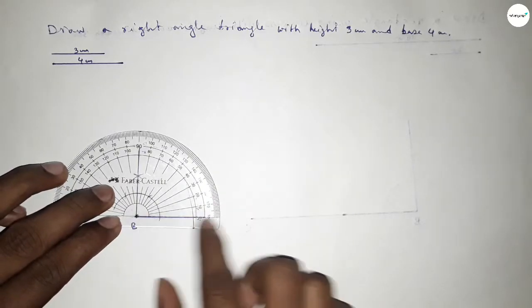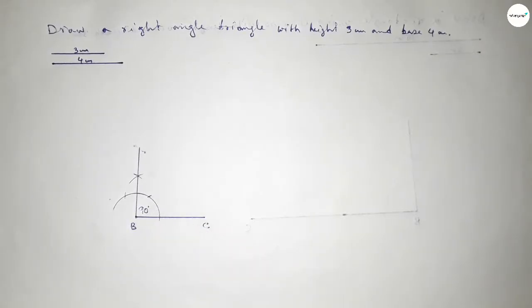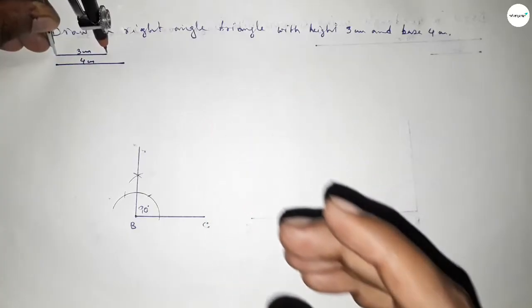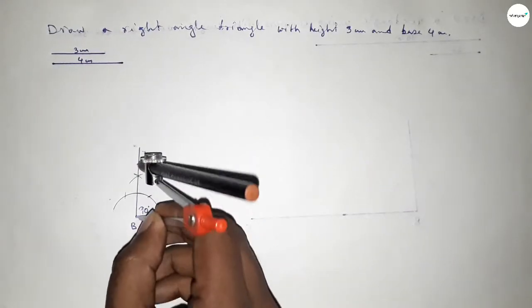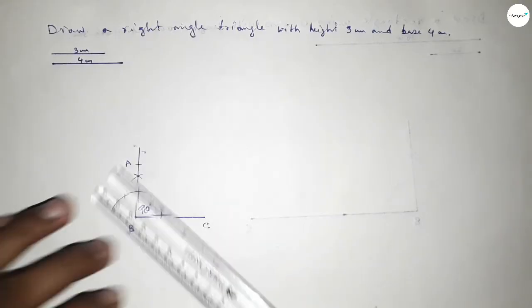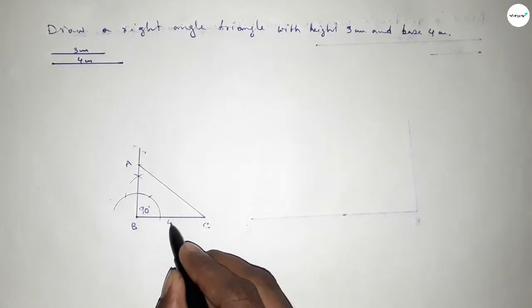Now taking the length of height 3 centimeter using the compass, putting the compass here and cutting here to mark point A.